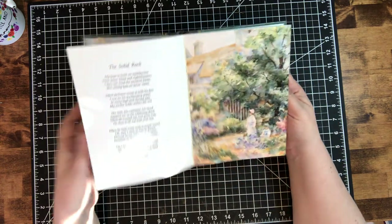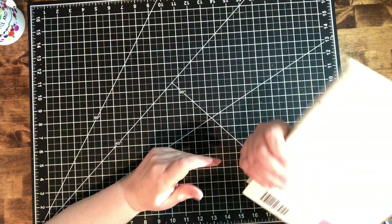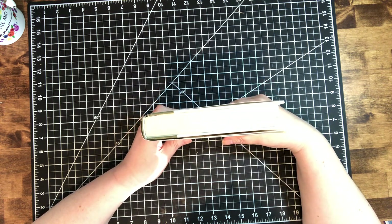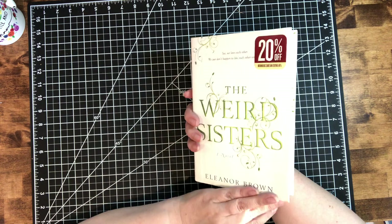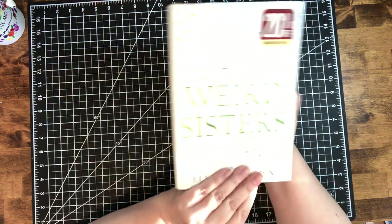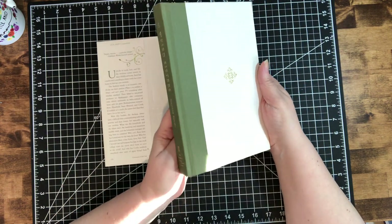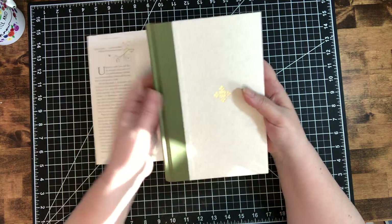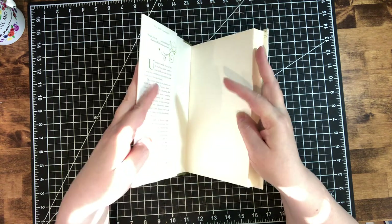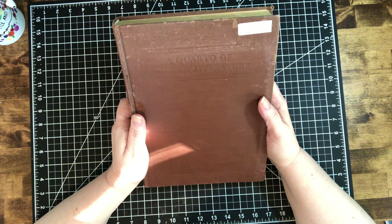I got All Things Bright and Beautiful for a dollar — it has lovely images. Wouldn't it be pretty in a winter journal, used as cards and tags? Really pretty images, some poetry and quotes. I got this book called The Weird Sisters — I paid three dollars for it. In my family we joke around a lot and 'weirdo' is an affectionate term used frequently. I found this book called The Weird Sisters and I hope one day to make a journal about the funny things my daughters have done. Beautiful embossing on the cover, spine in perfect condition — how often am I going to find one called The Weird Sisters?